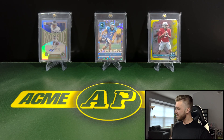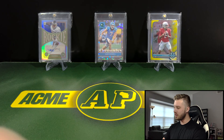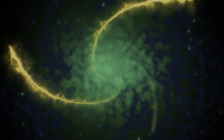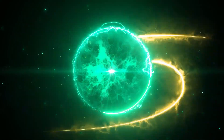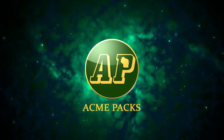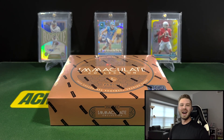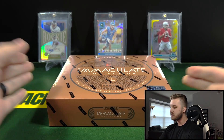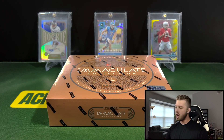You guys know I love my collegiate football products. Today I have a special first look at Panini Immaculate Collegiate first off the line. It's Acme Packs, and today is the Collegiate Immaculate football. It's going to be first off the line. This was up for sale on Panini's website last week at $1,000 at Dutch Auction going down to the floor at $400. It sold out at $475 and I bought in at $500 — right above the floor — but I was really excited to get this because I did not think it was going to drop that low.